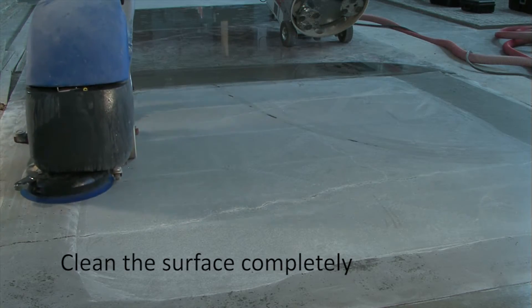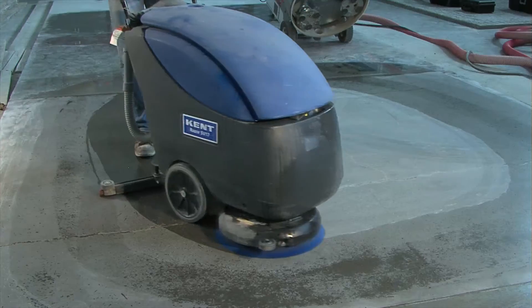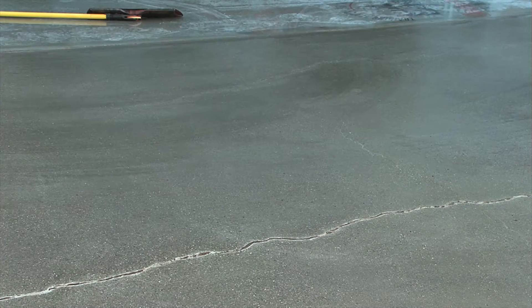Next, we clean the surface thoroughly. In some situations, dry cleaning only may be required. Allow the surface to dry before the application begins.